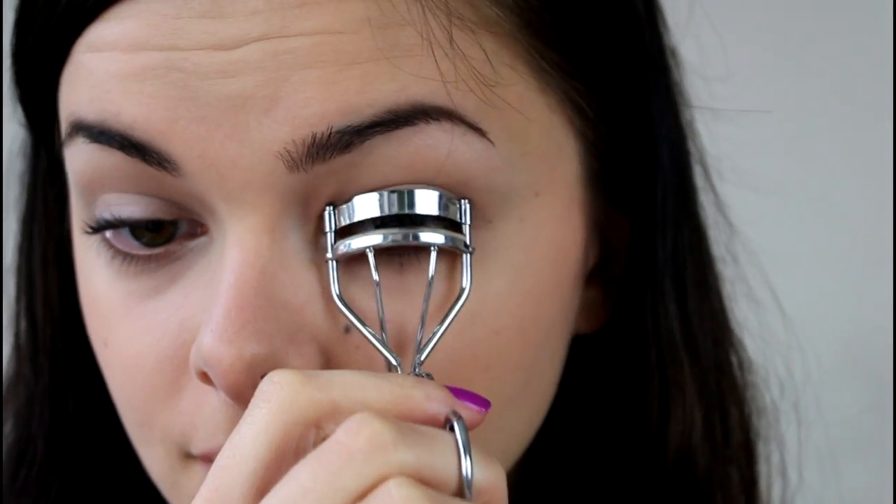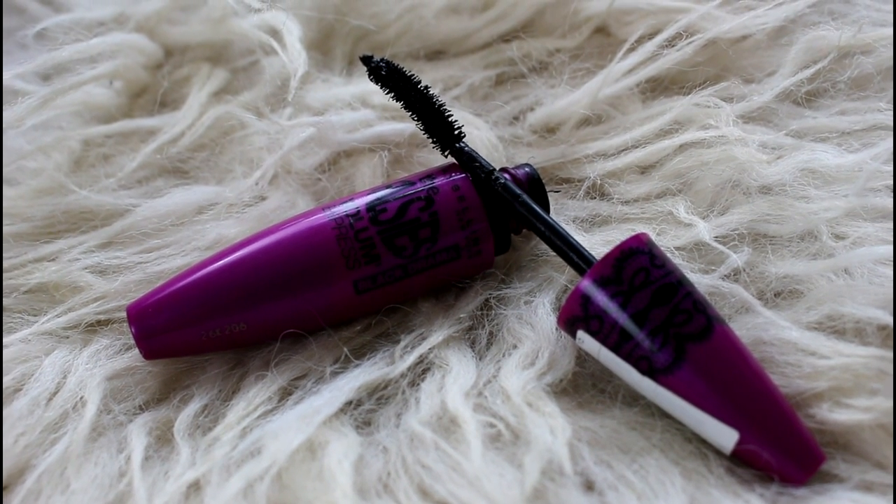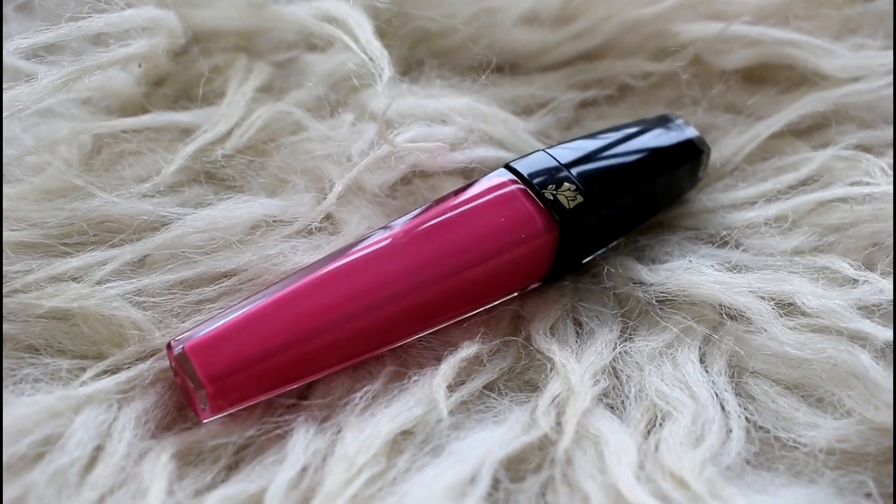So then it's time to curl the lashes and apply mascara. I am using my Maybelline The Falsies Volume Express Black Drama — quite a mouthful! So applying that on my top and bottom lashes. And then I am moving on to the lips.